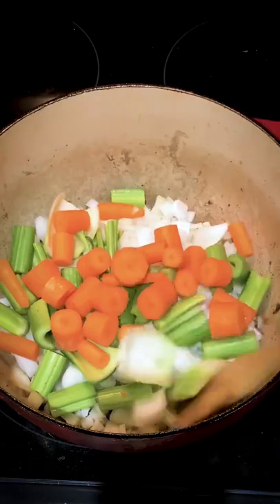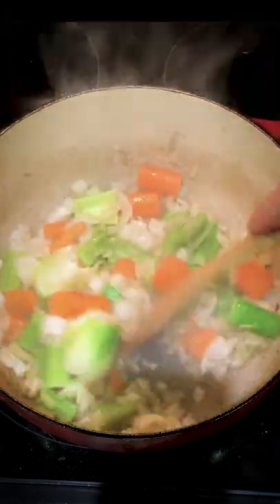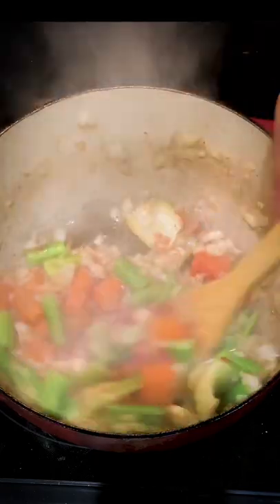Now that our shanks have been seared, we're gonna go in with our mirepoix. Once the onions have started to turn a little translucent, we're gonna go in with our garlic. Then we're gonna go in with about two tablespoons of tomato paste.